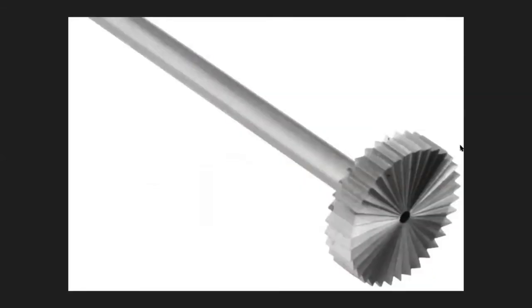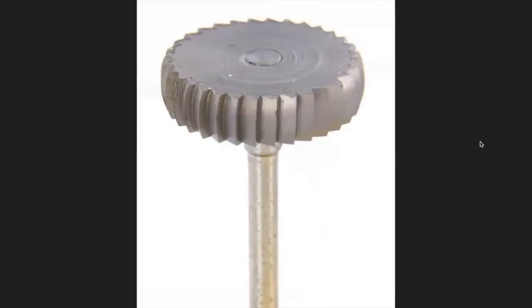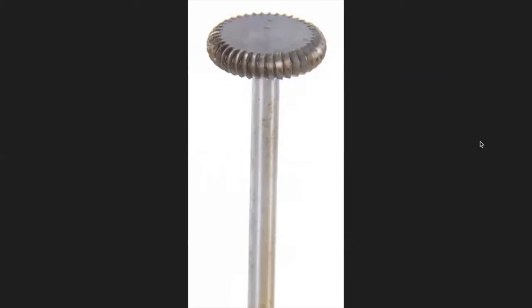This is a wheel burr, and they can be flat or rounded on the sides — this one is flat. I use a wheel burr mostly for carving. This one is slightly rounded, and this one is quite rounded.